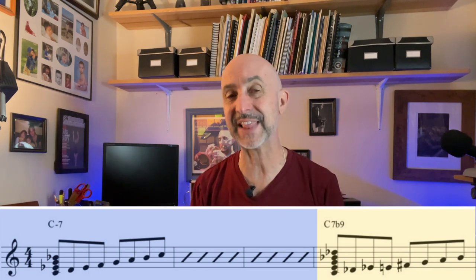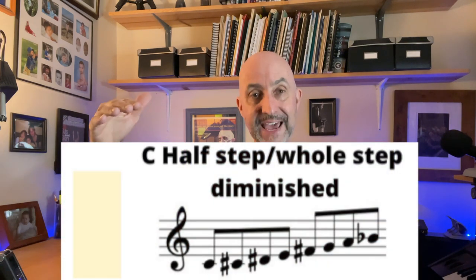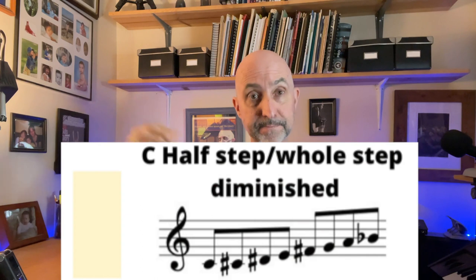Then you can see in the fourth measure it goes to C7 flat 9. Now this isn't the only way you can navigate through this tune, but this is one way and you might as well get started, and I think this may be the easiest way. The C7 flat 9 — anytime you have a dominant 7 chord with a flat 9, you can use, among many choices, the half-step whole-step diminished scale. So what is that? It's a half-step followed by a whole step, followed by a half-step, followed by a whole step. You're going to want to get familiar with that scale.